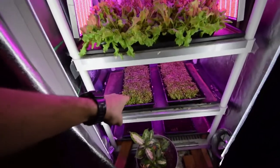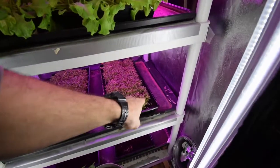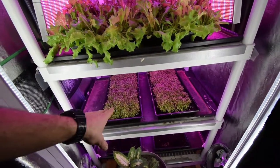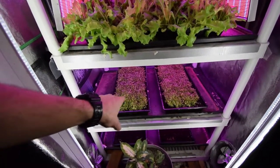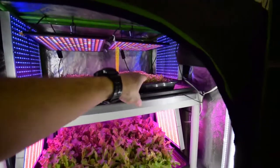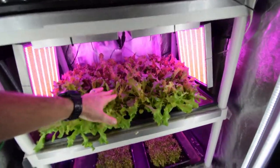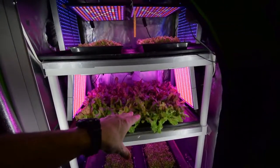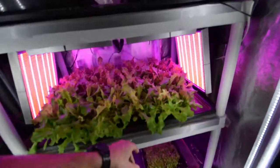But if you look at these trays — how closely dense all the seeding is — I can cut it sooner, and I can get the same amount of volume for my salads as I let these grow bigger. Within another two weeks these are going to be to this size, but they're going to be much denser. I can harvest quicker and more often and get regrowth, because these are so sparse in here.